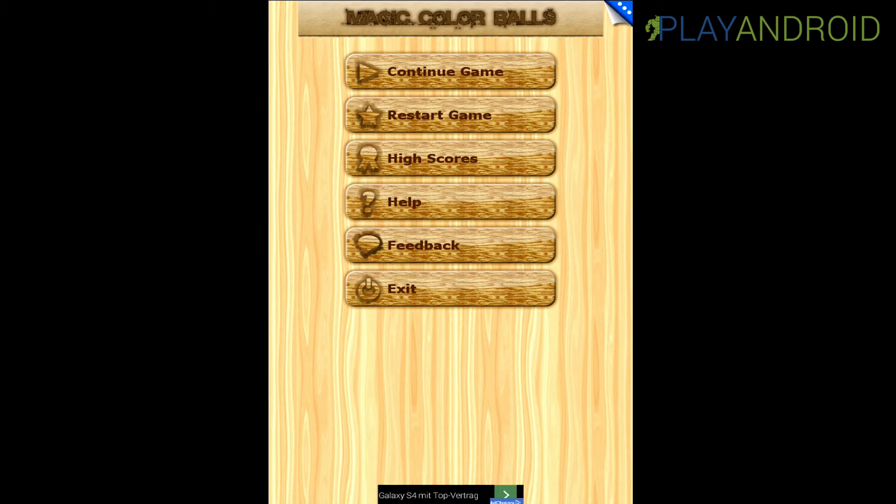I already started it and here you can see the main menu. We have six entries right now: continue game, restart game, high scores, help, feedback and exit. I already played around, so there's this continue game tile.